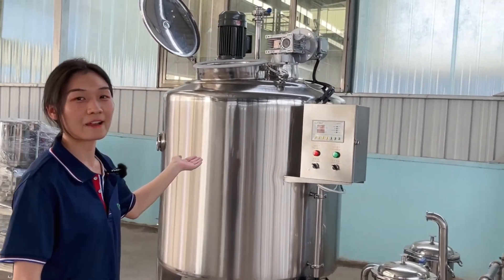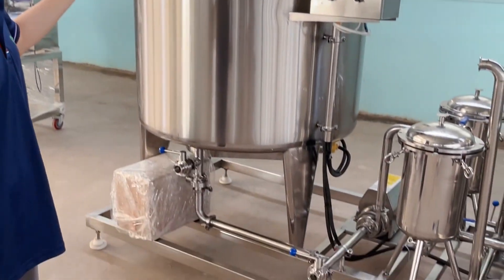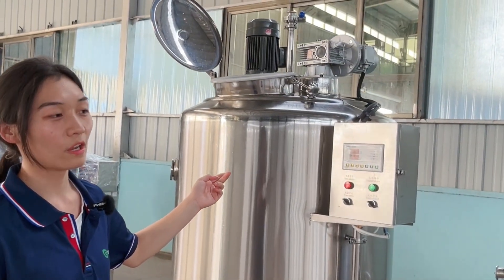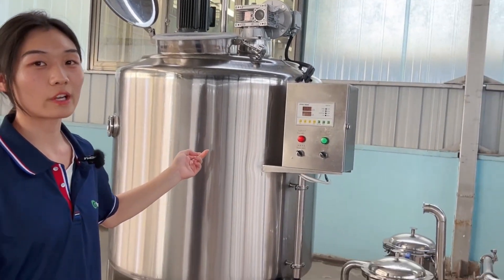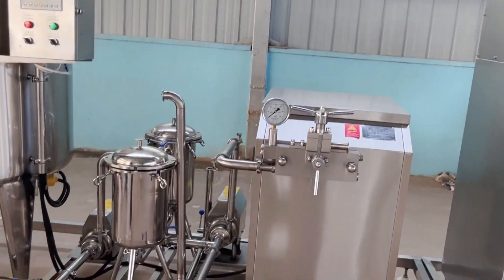First, this is our heating machine tank. This tank's function is to heat the liquid to a certain temperature. Usually the temperature is 45 degrees. This temperature will help the following machine to have a better function.